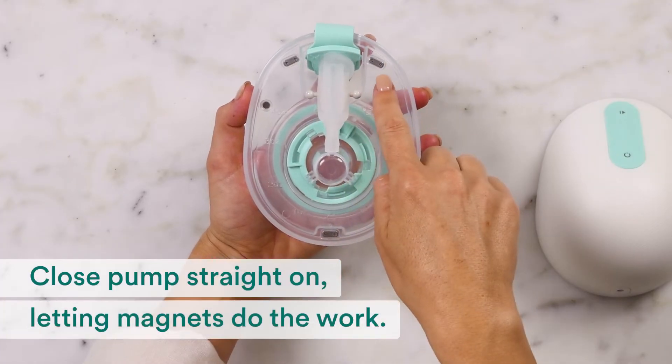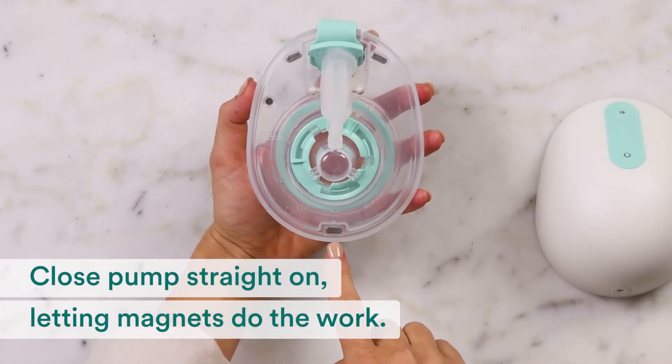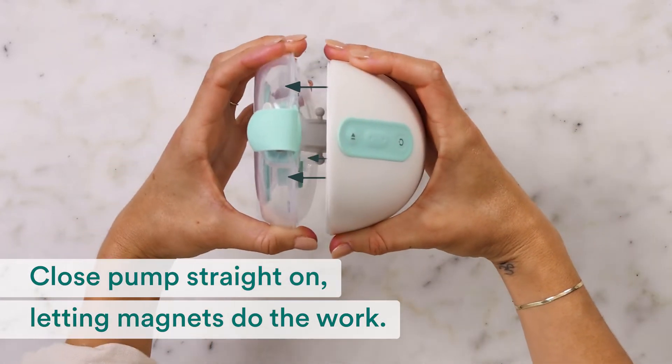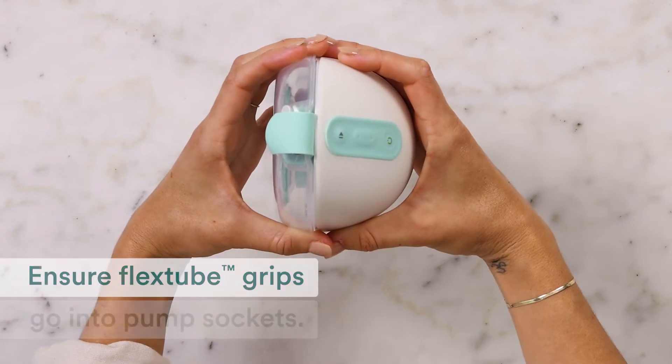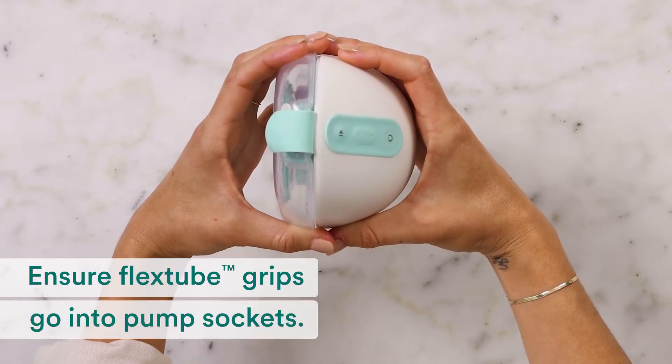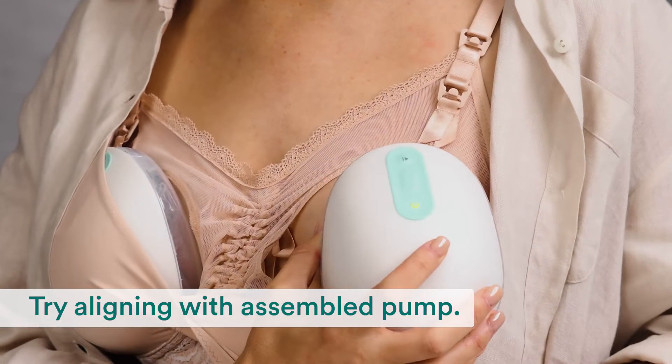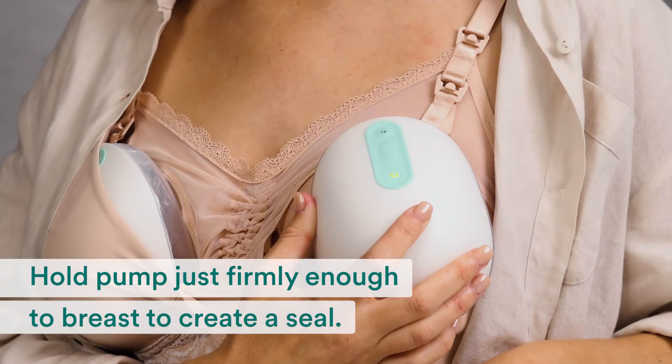Let the magnets do the work as you carefully close the pump again. Close it straight on, not from the bottom or the side. Make sure the flex tube grips go into the pump sockets. Try aligning again with your assembled pump. Hold the pump just firmly enough to the breast to create a seal. Don't push too hard or the milk container may shift out of place.